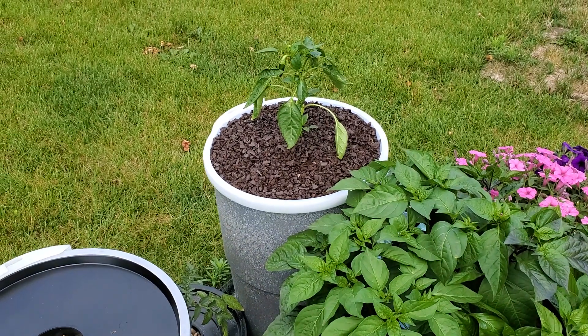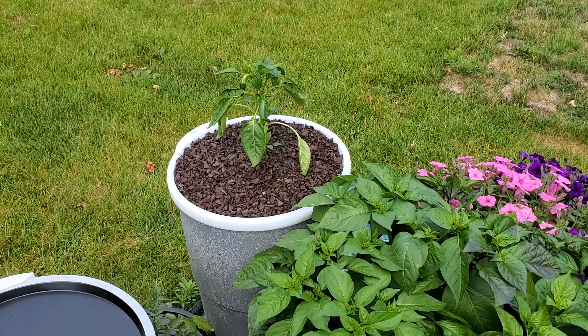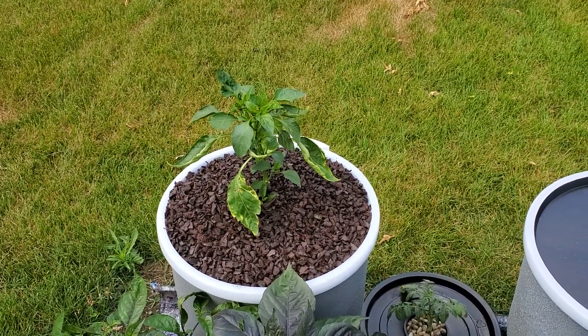On the back row you can see that I've used rubber mulch over the top of the translucent lids. That keeps algae from growing inside the containers. Both of these 14 gallon drums have Carmen Italian peppers in them.